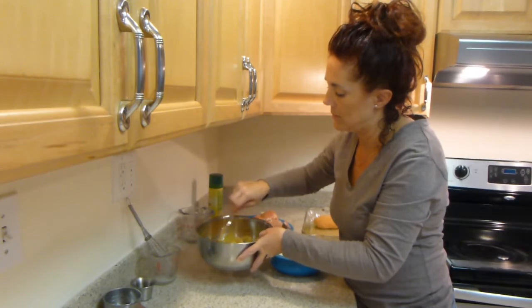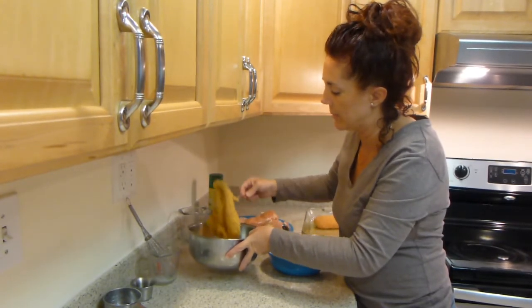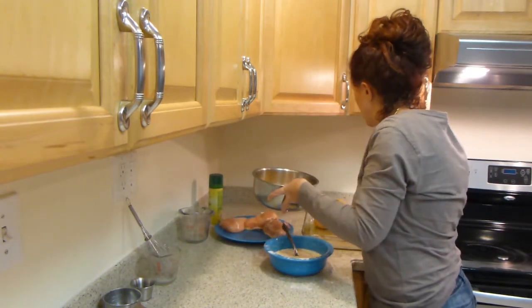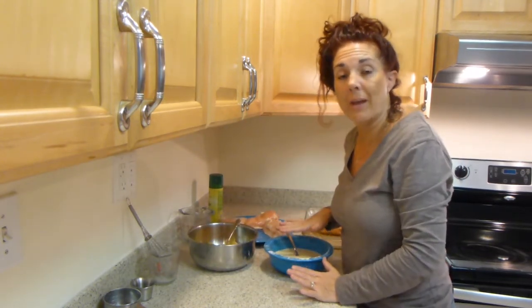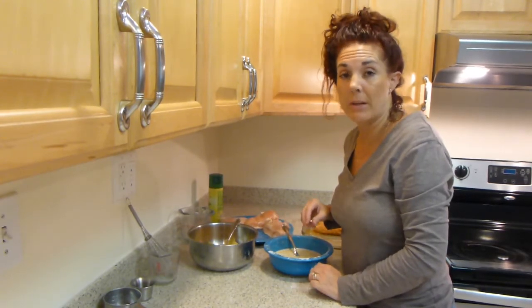Go ahead and shake it off a little bit, bring your bowl over, and place it into the dish. So there you have it — a simple and easy way to coat chicken, and it will be nice and crispy also.